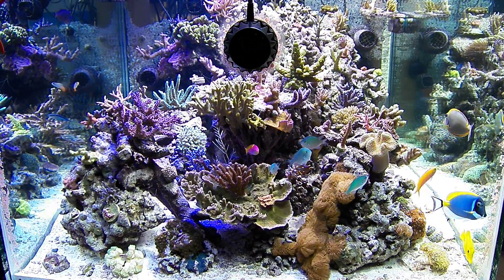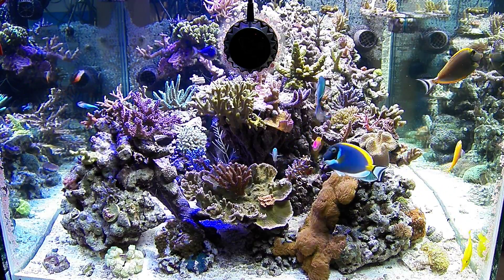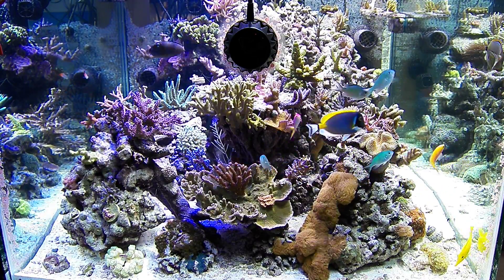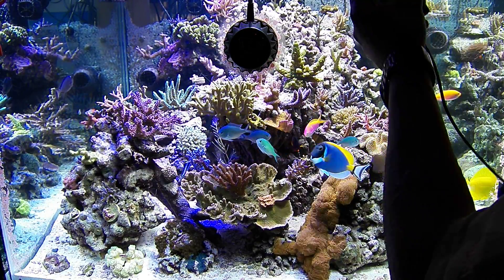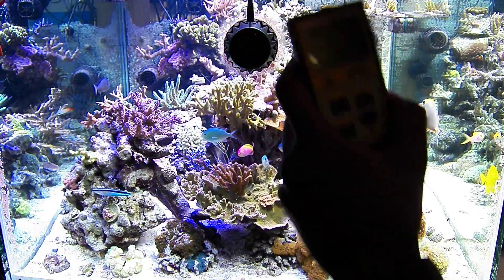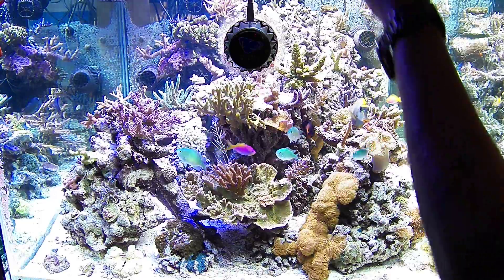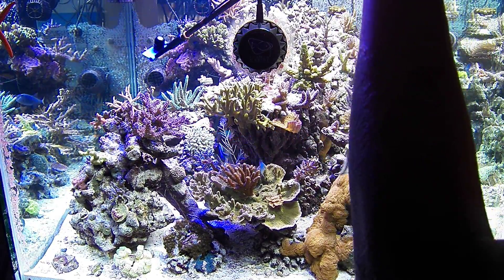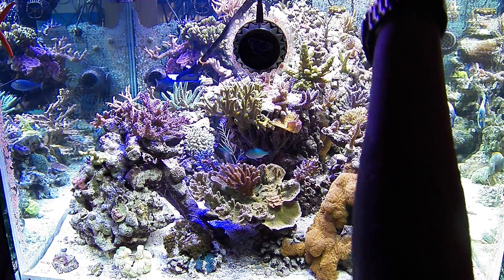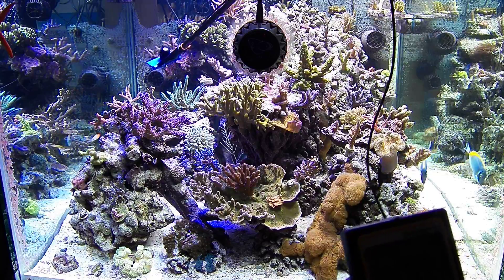I'm going to try to show you guys the PAR on these LEDs. I have a Photon 32, so I'm going to try to hold a PAR meter in the video and show you exactly how strong these LEDs are. I don't know how this is going to turn out on video, but you can see the PAR meter in the tank.